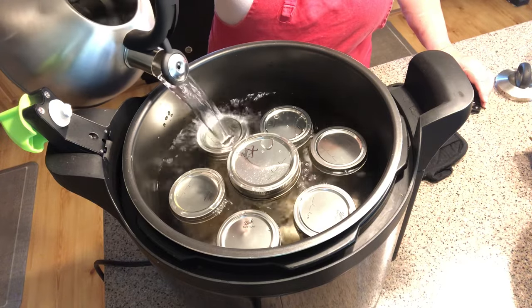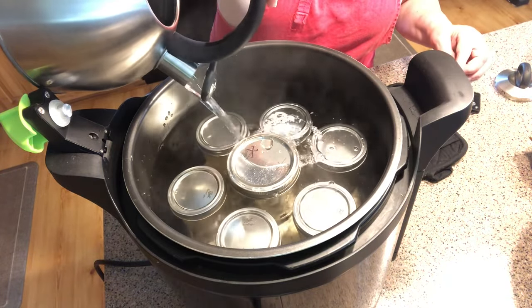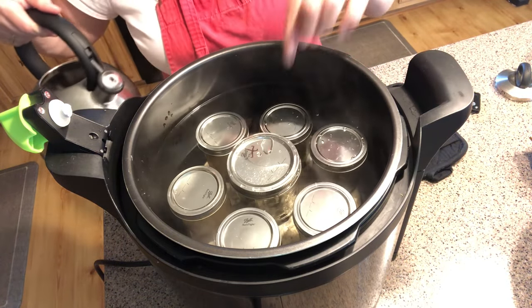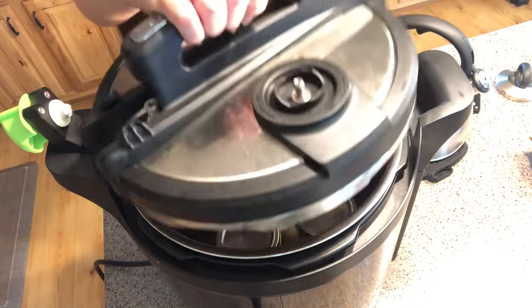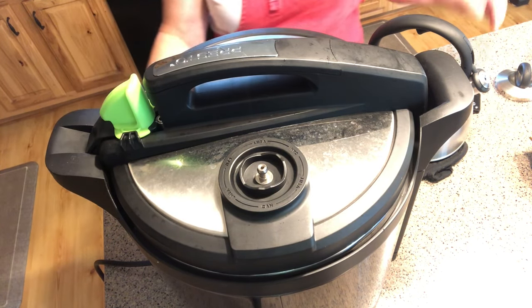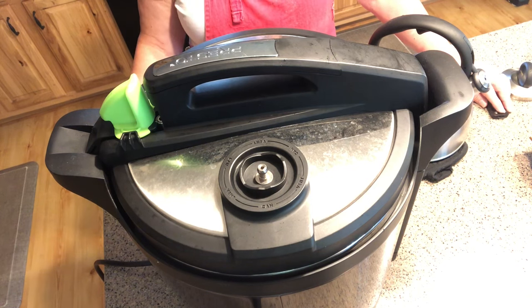I'm adding the rest of my hot water — I want my jars covered by a good inch. I have a full mark on my canner that I can't go past, but my half pints are covered by a good inch. I'm going to put my cover on the canner and water bath this for 10 minutes — it would be five minutes at sea level, but I've adjusted for my altitude. When this is done, I'll let the canner cool on its own.